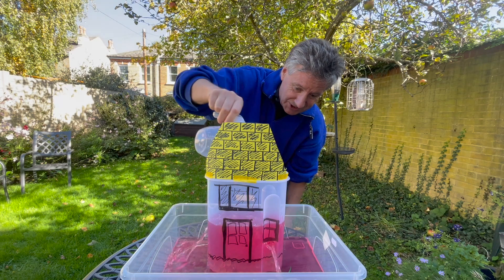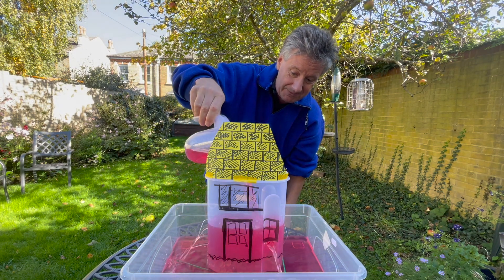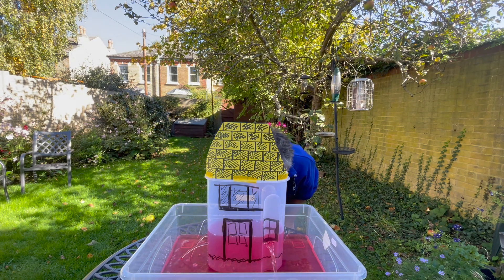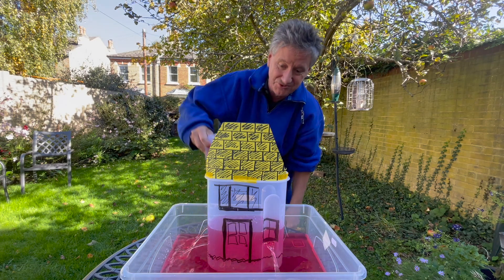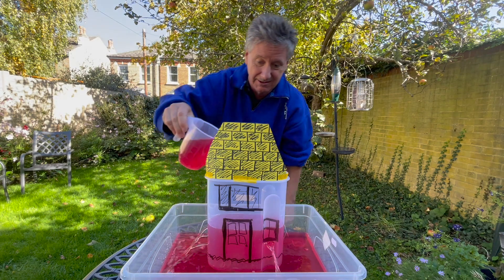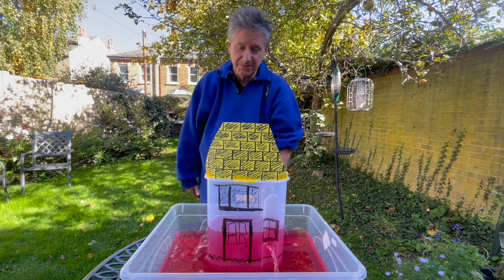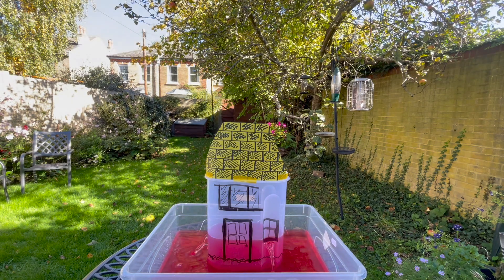It's absolutely costing me a fortune. I'm pouring money after money trying to get the temperature up. Even if I push it really hard, it's really hard to get the temperature up — the heat just leaks out through the walls.